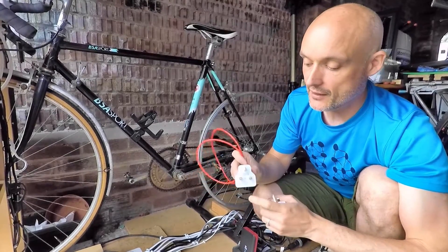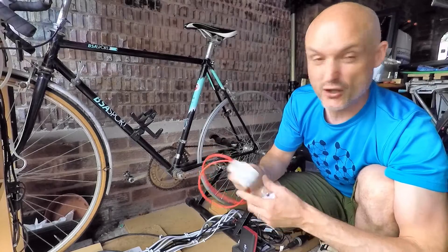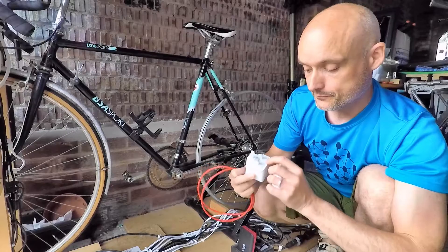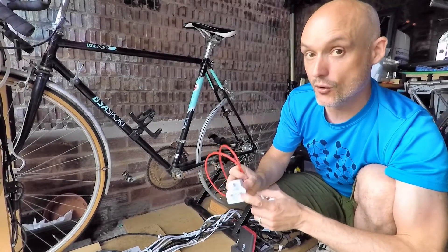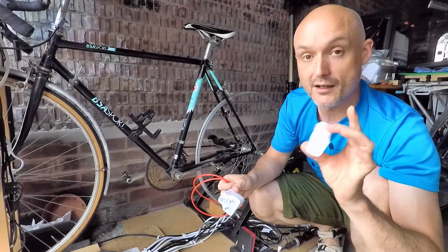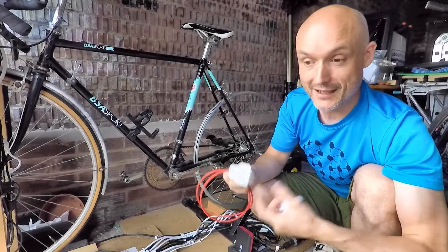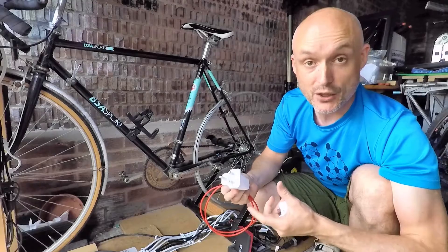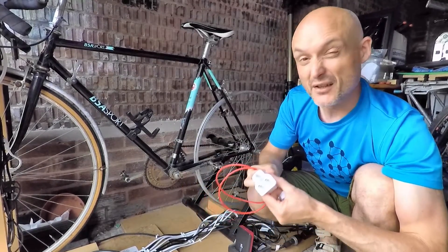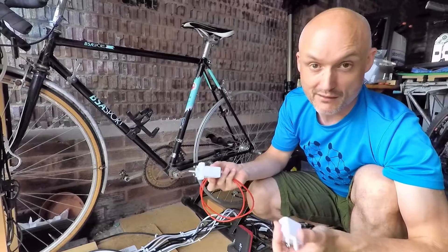This one is a OnePlus warp charger. It has a variable voltage and a variable current, and you can only use it with certain OnePlus phones, but this will go up to 30 watts. So this draws more current — when you plug it into a bike generator it'll be harder to pedal than a standard charger. But as long as you're pedaling and putting out the current, it will take the same amount of time to charge the phone as it would plugged into the wall. It makes it slightly harder to pedal, but 30 watts isn't a lot — anyone can pedal at 30 watts.